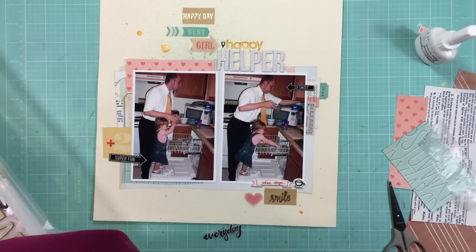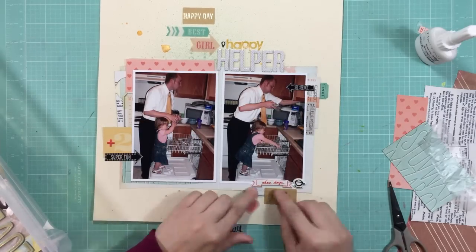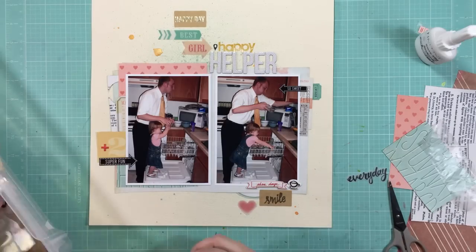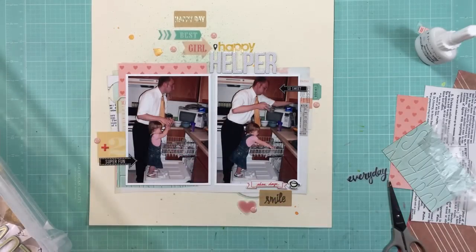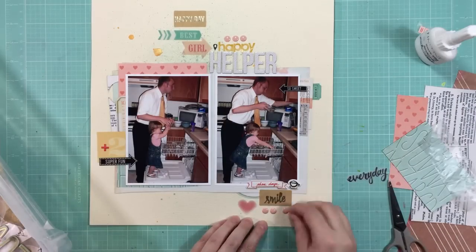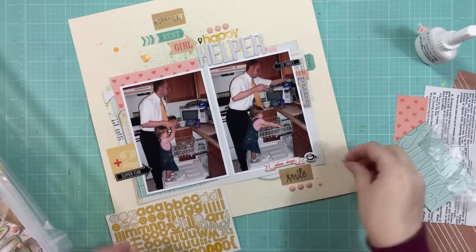I'm using some of the stickers that were on the roll of stickers from Crate Paper Notes and Things, which is an older collection — they're craft colored with gold foil on them. I really like those. You can see I layered in some of the vellum die cuts: it says 'best' and 'girl' up at the top, and there's a heart at the bottom. I'm using some enamel dots — at first I sprinkled them everywhere, but then I decided to just put three in a row at the top and three in a row at the bottom to contain them a little. The larger enamel dots are easier for me if I put them in a row.